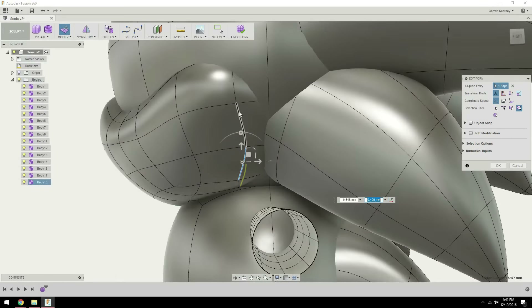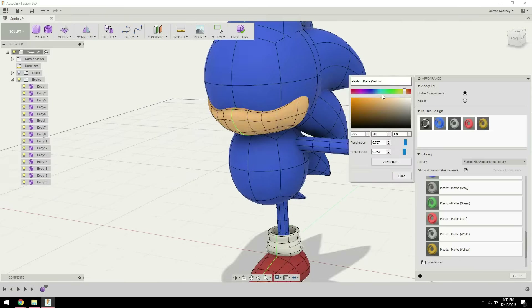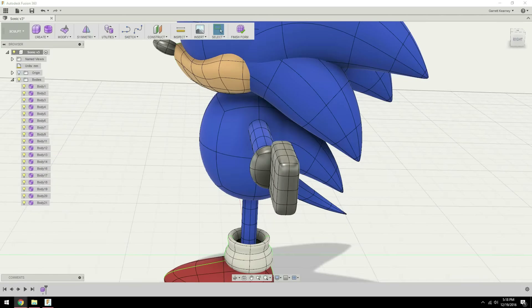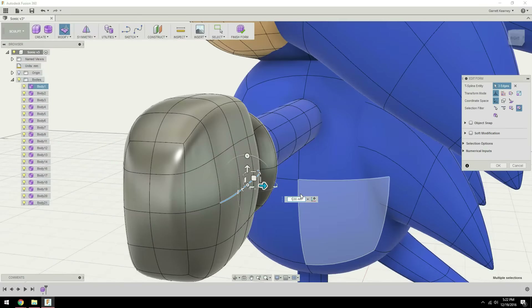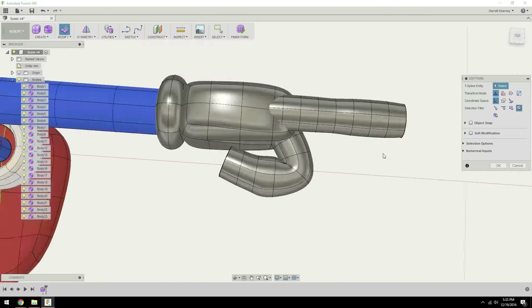Overall the process was pretty straightforward — it was just trying to identify the big main shapes, get those there, and then slowly work down towards the smaller details that make Sonic what he is. This is one of the few times I've ever made hands on a character; I think this might only be the second or third time I've done that in Fusion. But surprisingly it works pretty well, especially for a character like this that has pretty cartoony big hands.